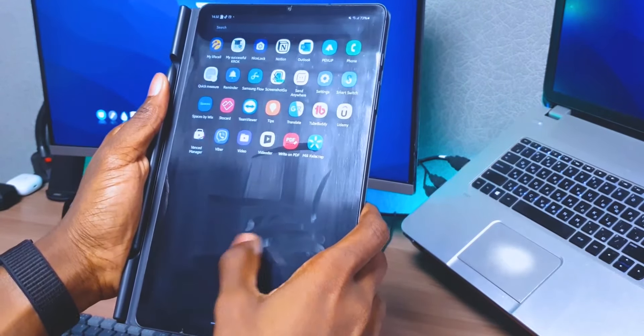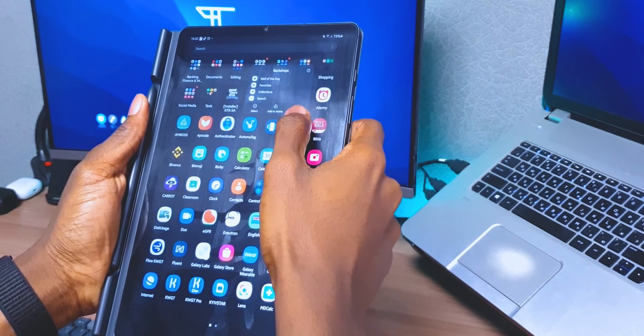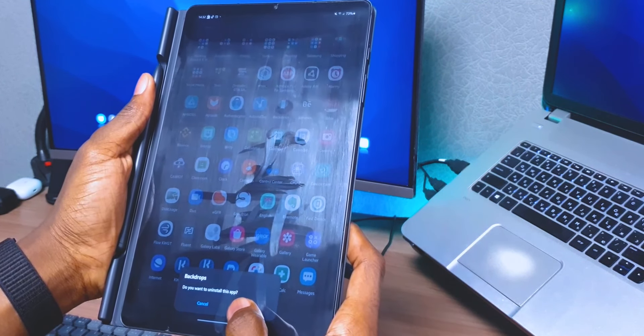The second tip has to do with the applications you actually have on your tablet, and that is to declutter your apps. If you're like me and you have a lot of applications on your tablet, some of which you've even forgotten you had, then you can get rid of them. Some of these applications are quite big, especially if you keep updating them, and if you realize you haven't used an app in a couple of weeks or months, it might be the right time to get rid of it.